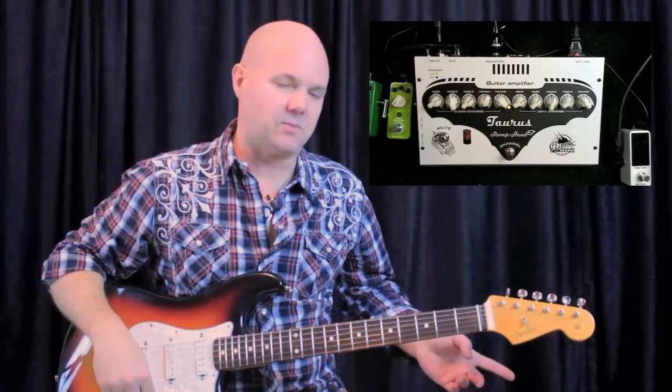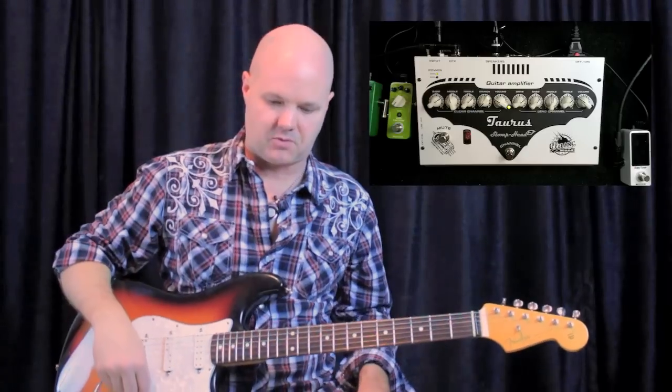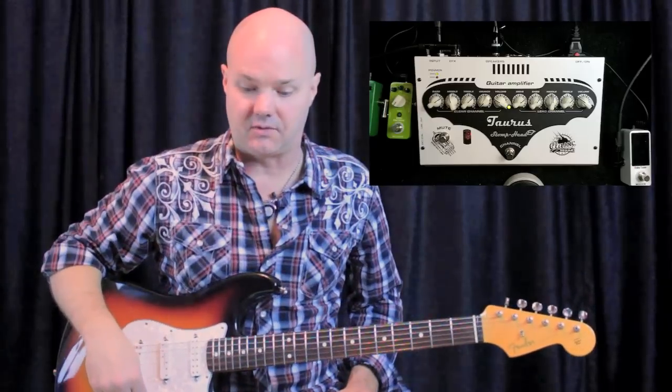What I'm doing right now is I'm running through a 212 cabinet with just the pedal board and I got the amp head on the pedal board right here. It's made by Taurus and this is a CL2 model which is more of a classic rock kind of tone.